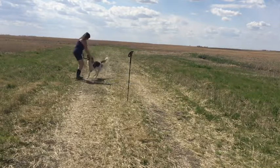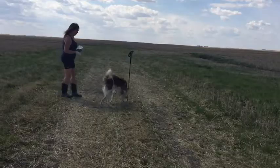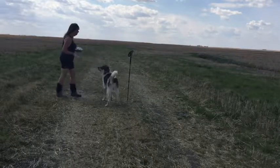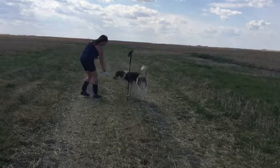I just used a hiking pole in the ground as an object for him to go around. One thing I noticed was I think he thought he had to touch it, but he would consistently go around it in both the left and the right directions. So I was really happy with this session. Thank you.